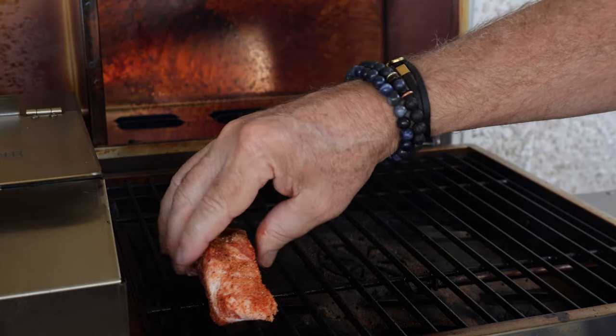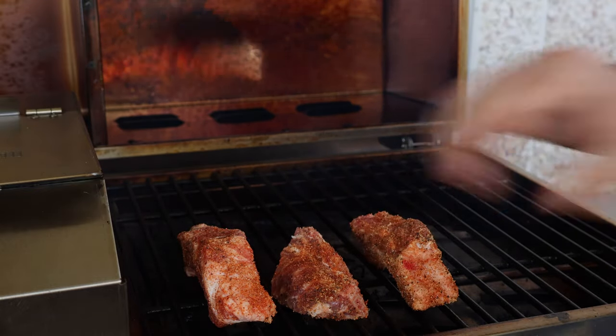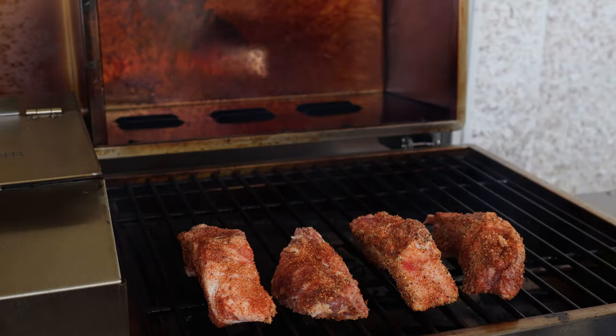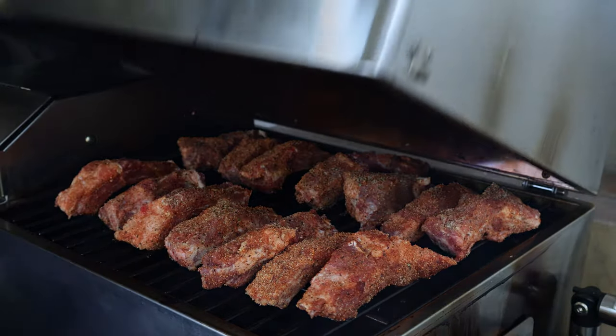The pellet grill is up to 225. Just going to get our ribs on here. Got our last one on — let's get this lid down and start smoking.